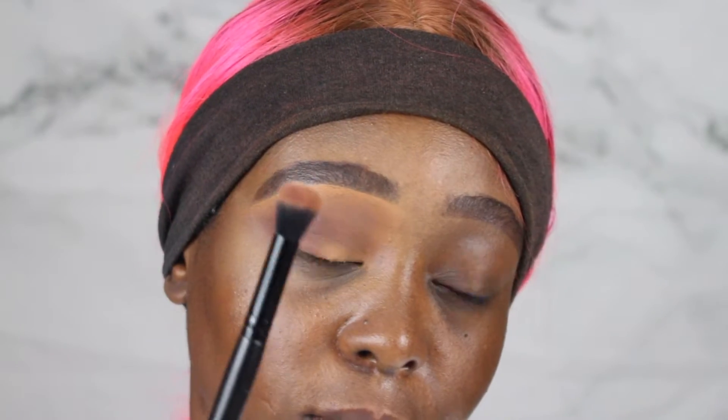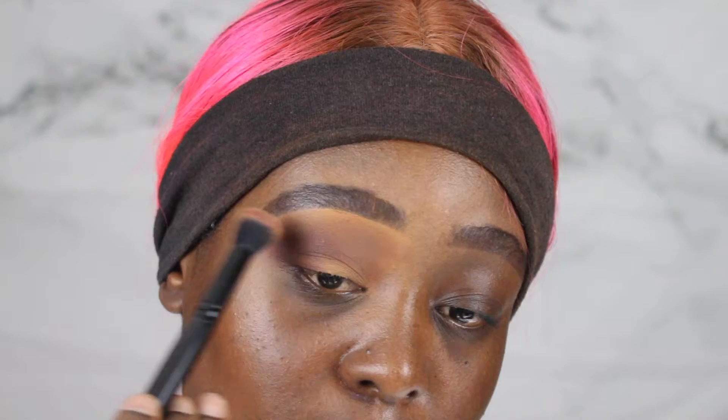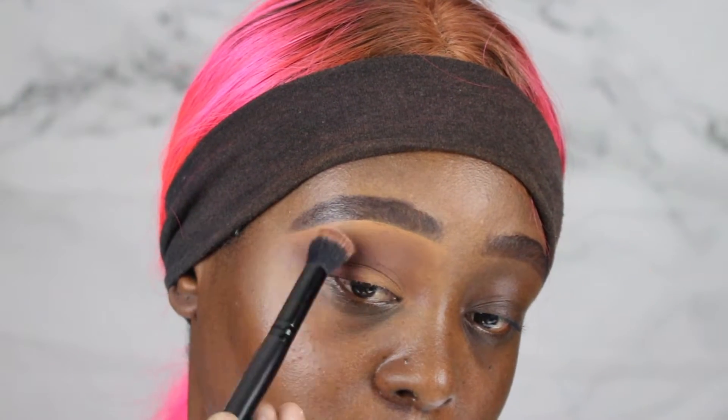I'm going to go back into the first shade and first brush and blend both colors together. But you don't want to blend too much — you only want to blend the harsh line and just make everything marry together.